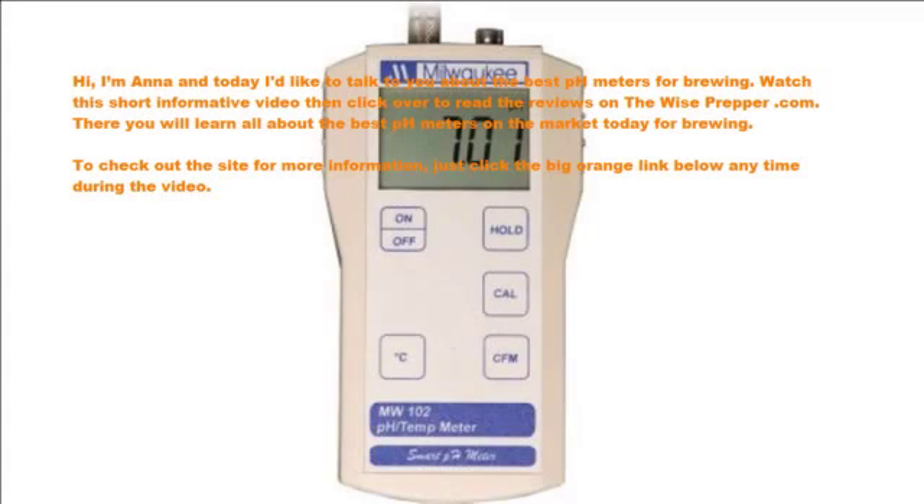I'm Anna and today I'd like to talk to you about the best pH meter for brewing. Watch this short informative video then click over to read the reviews on wiseprepper.com. There you will learn all about the best pH meter on the market today for brewing. To check out the site for more information, just click the big orange link below any time during the video.